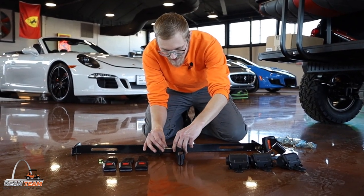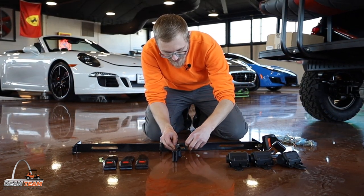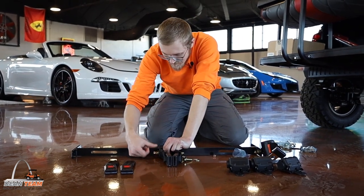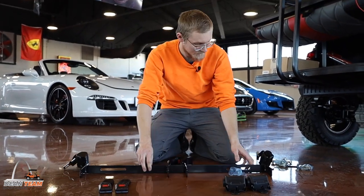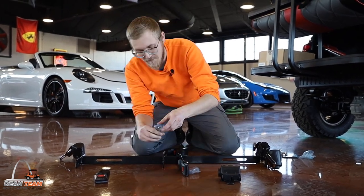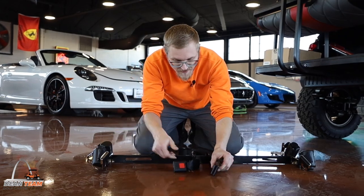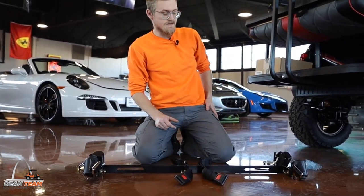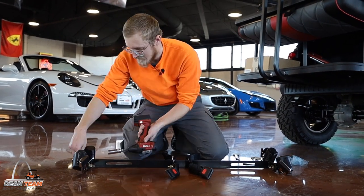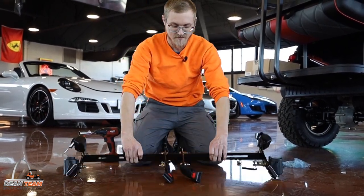First I'm just going to loosely hand tighten all of these bolts and I'll come back through and use the tools later. Now that they're all hand tightened, I'm going to go back through and install them with my tool. Now that we've got all our belts tightened onto our bracket bar, it's time to mount it on our cart.